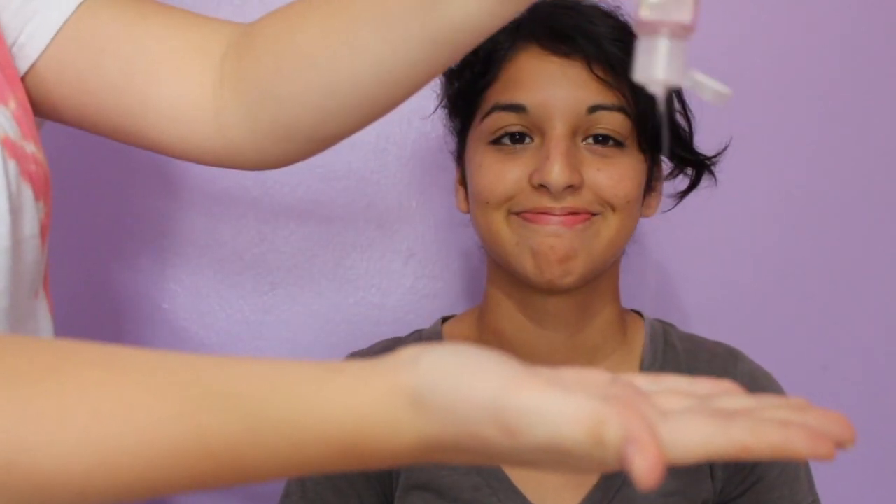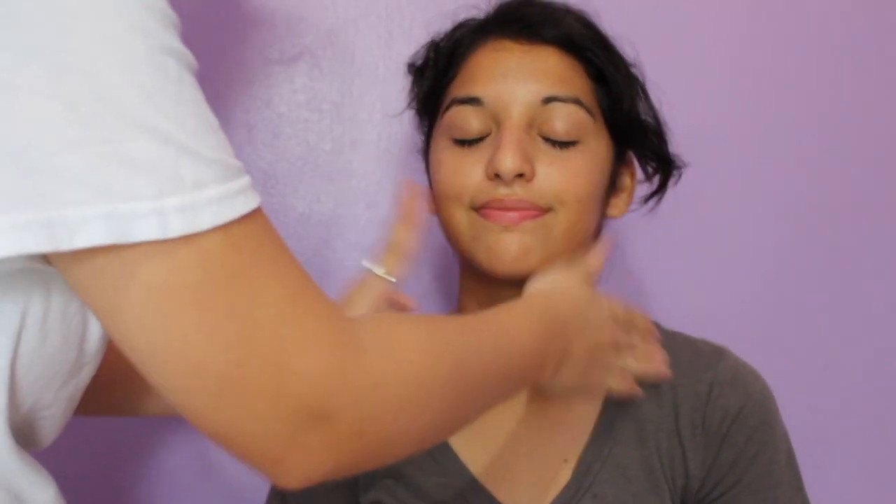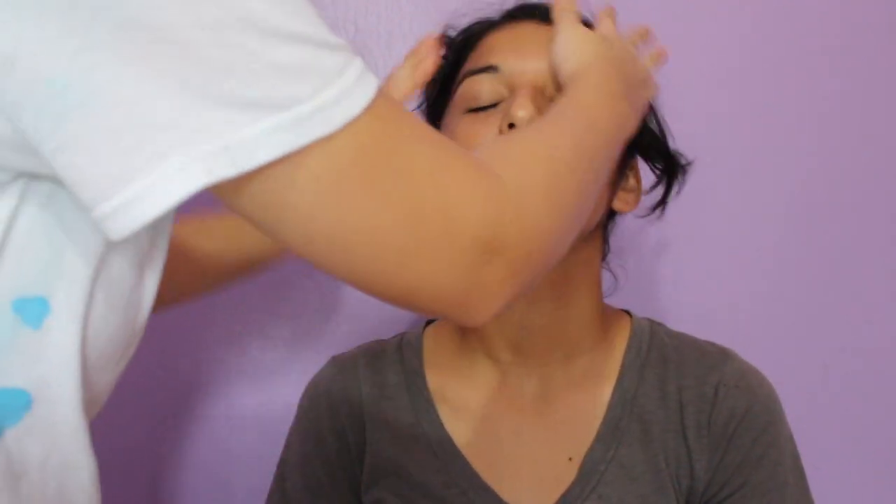Hello everybody. First I'm starting out by cleaning my hands because I'm a good friend and I don't want Cassandra to break out. Then I'm spraying her face with the Mario Badescu rose water spray and she wasn't ready for that. And then I'm priming her face with the e.l.f. hydrating primer, making sure that her makeup stays on all day.